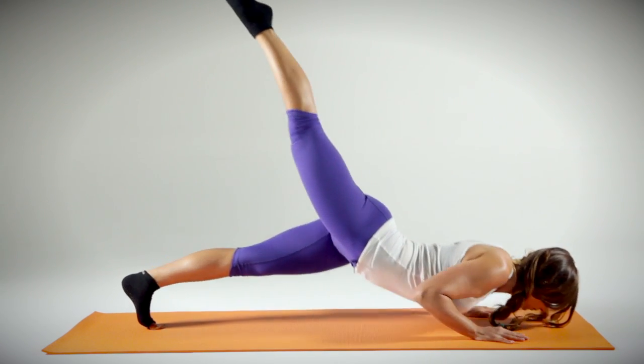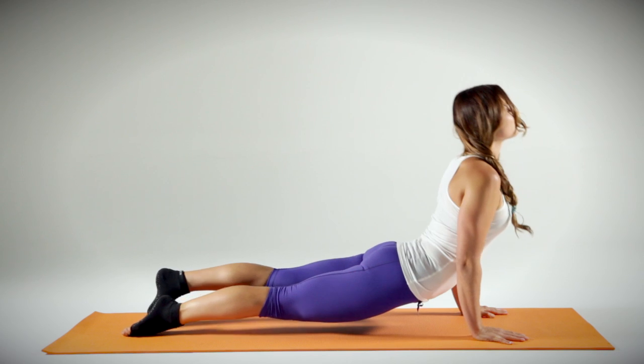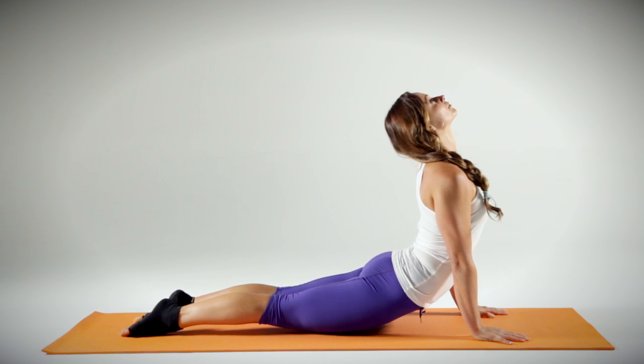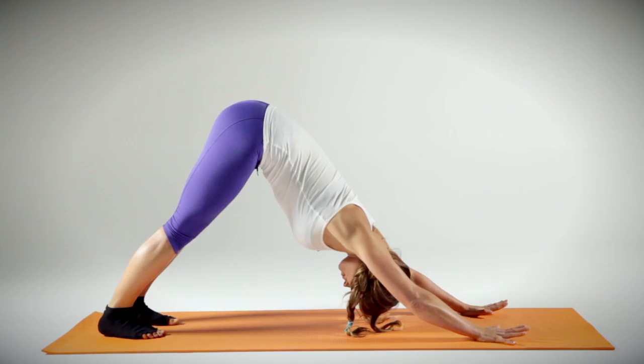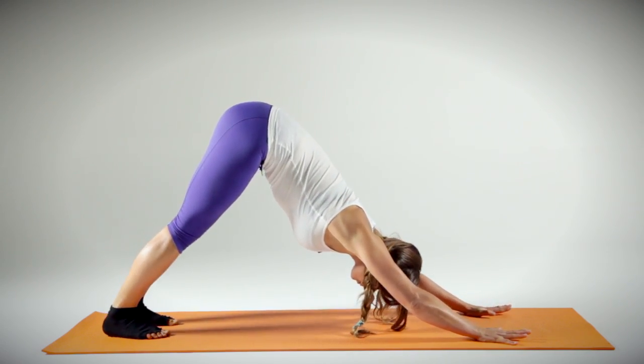The back of the sock has a fitted heel which ensures that the sock stays on my foot throughout the movement. The bottom of the sock has a non-slip surface allowing for safe and effective movements during class.